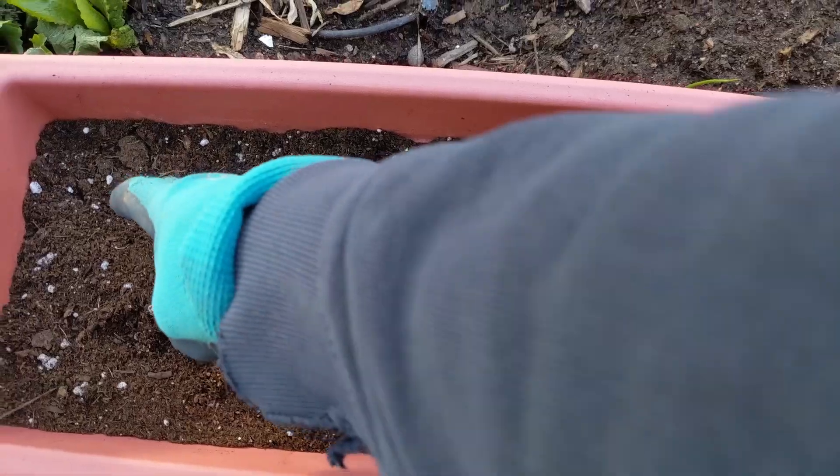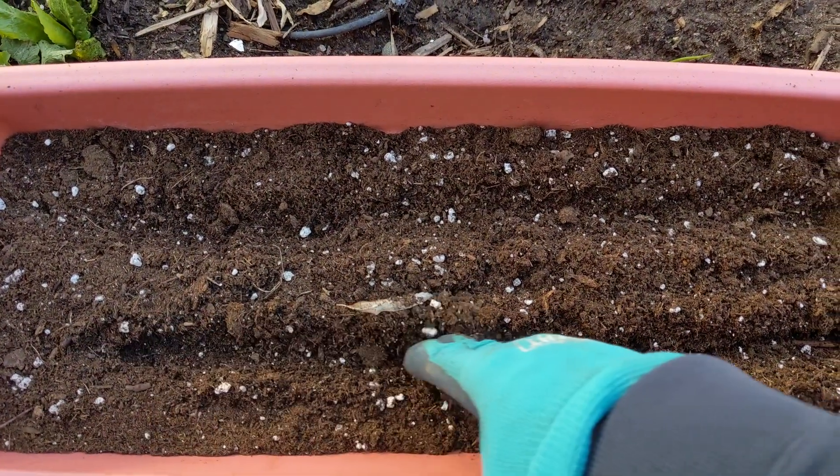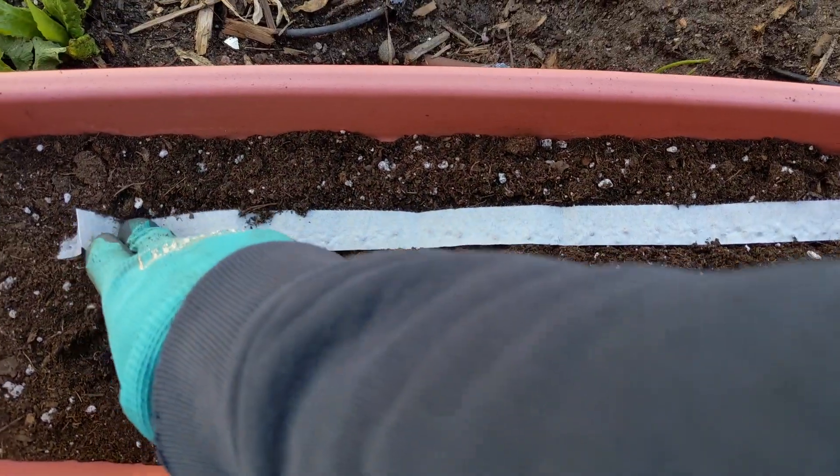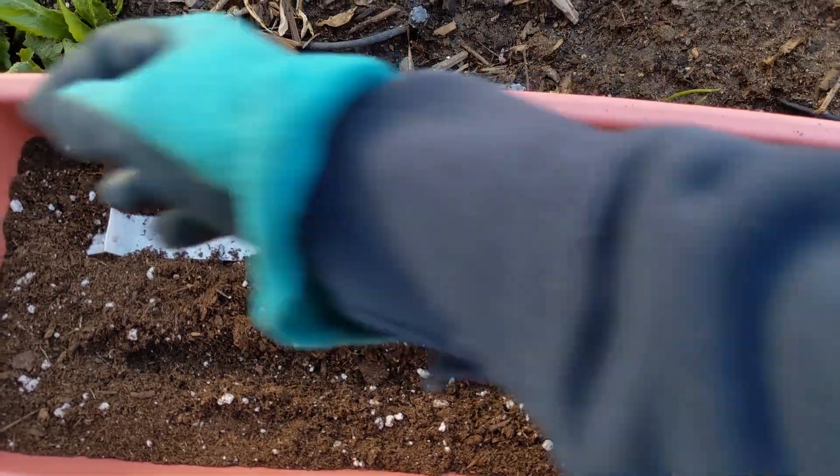I'm going to dig a very light furrow just so I can set the seed tape inside. If you don't have seed tape you can just sow regular seeds. These are small radishes and they would be just fine spaced out about one inch apart.